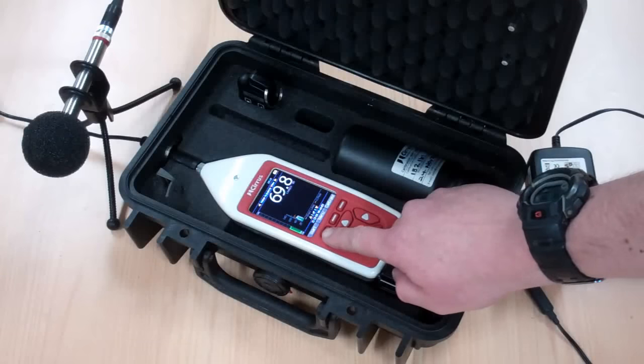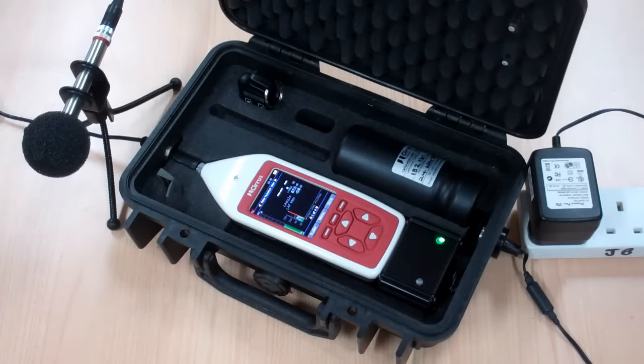Now we press the start key. Once this has been pressed the instrument is running and continually logging and storing noise levels. All a complainant would need to do when they hear the alleged noise nuisance is to take one of the remote controls — either one of the wireless units or the hardwired hand switch — and press the button to start an audio recording. At this point not only are the noise levels being logged but the audio is also being recorded at high quality, which allows the officer to identify what was causing the nuisance at that time.